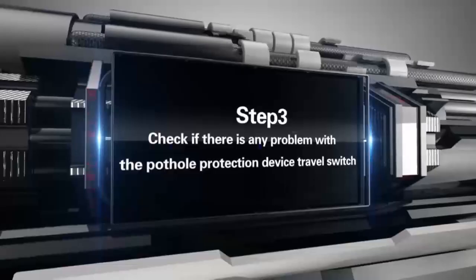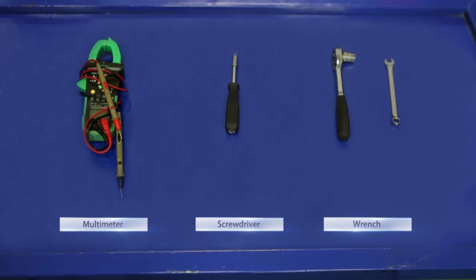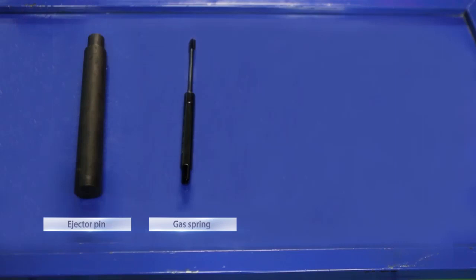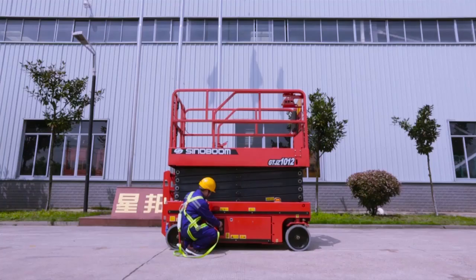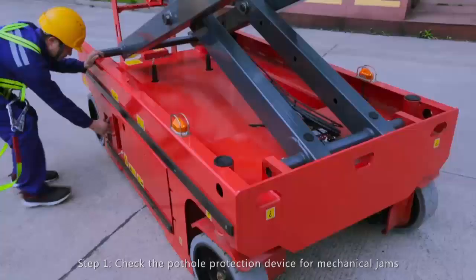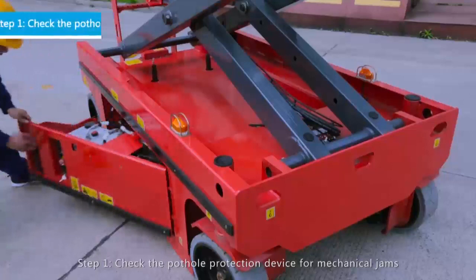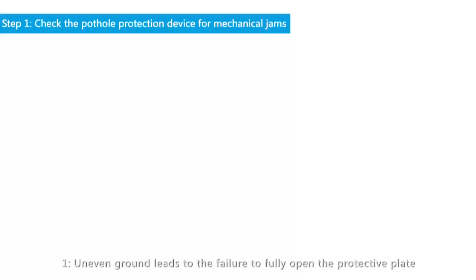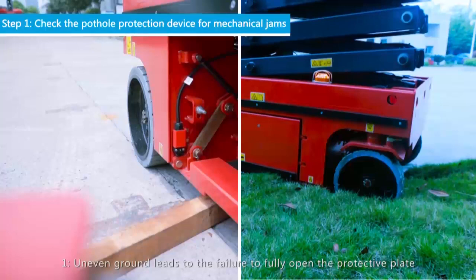First, prepare the necessary tools as follows: multimeter, screwdriver, wrench. Prepare the necessary accessories as follows: ejector pin, gas spring, down limit travel switch.